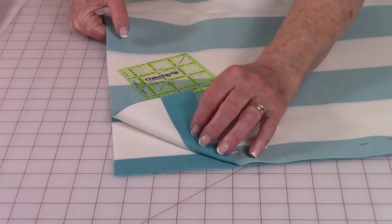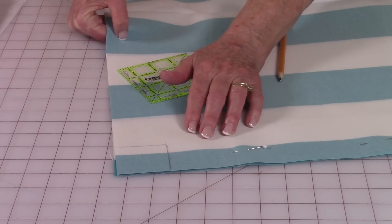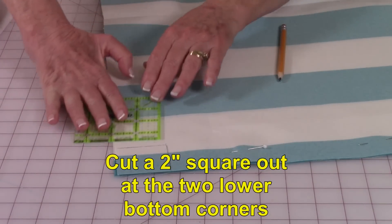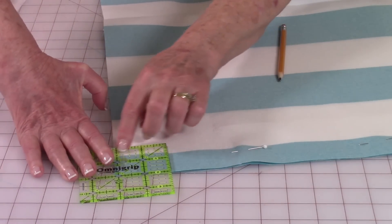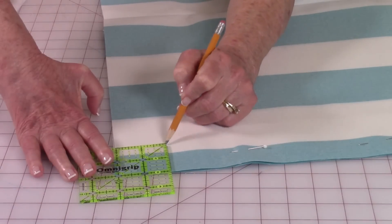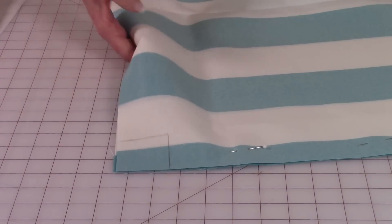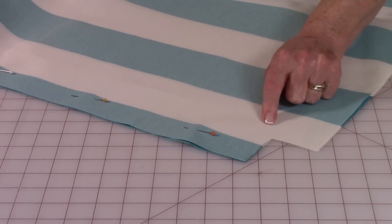Have both of your fabrics together. On the two lower bottom corners, you're going to cut a 2 inch square out. Place your ruler there — I've got a 2 inch area lined up. Draw a line around it, then cut the square out. Do this on both lower bottom corners.